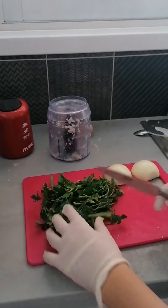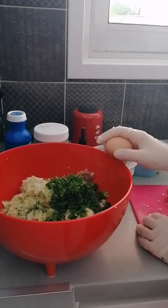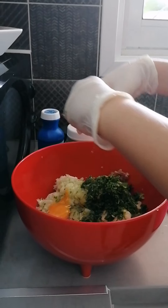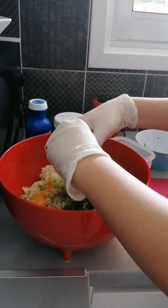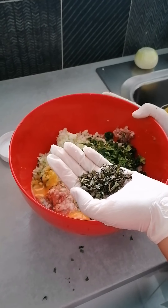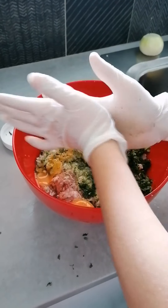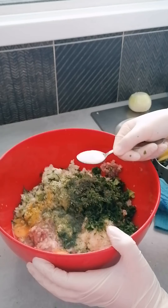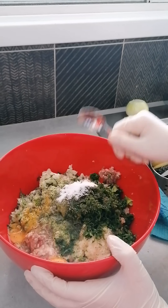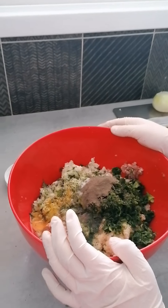Now we chop the parsley and the onion. And we break two eggs in the mincemeat. Now we add one teaspoon of mint leaves. We add a teaspoon of salt. We add a teaspoon of pepper. And we mix.